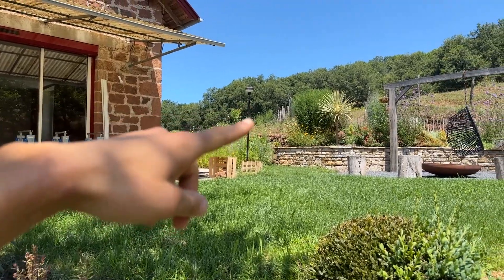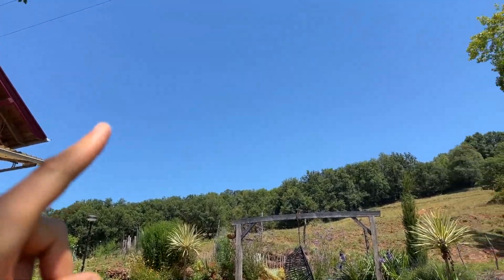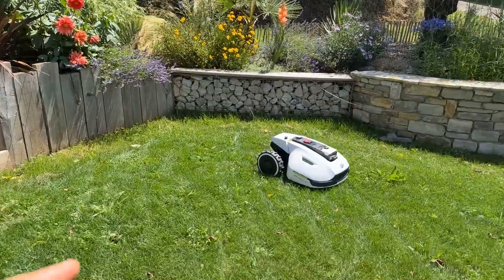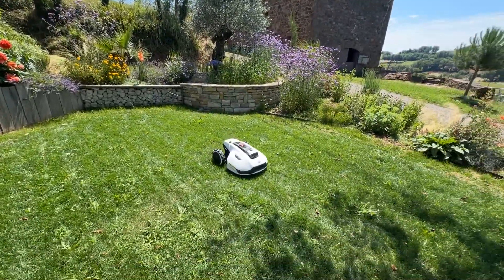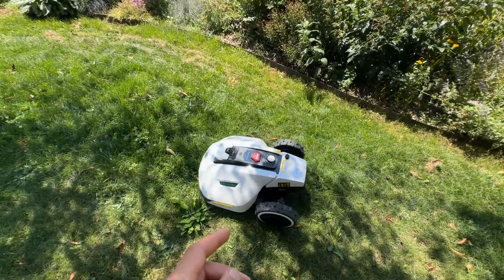There's also the RTK antenna here, because it's a robot that locates itself thanks to this antenna. The antenna sends directly to the satellite, and from the satellite it goes to the robot. I've done all the updates, so it's up-to-date.